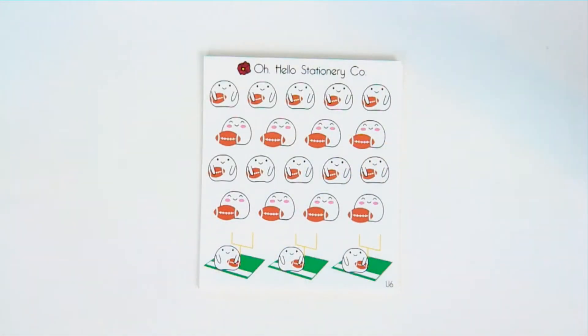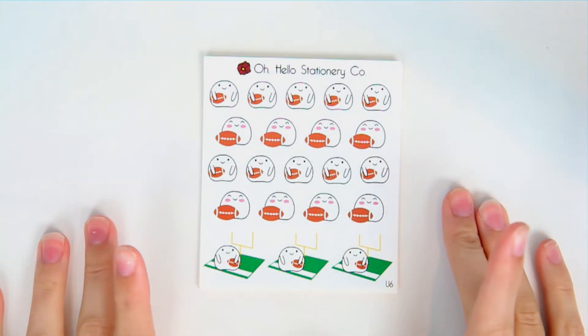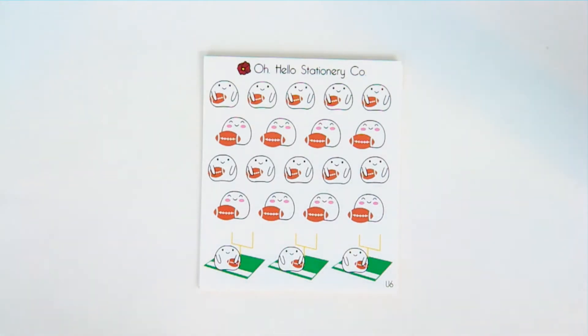Hey guys and welcome back to the Oh Hello Stationery YouTube channel. Today I'm going over all of the new releases that went live yesterday, so they are available now if you want to get them.